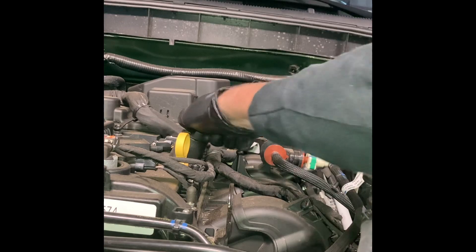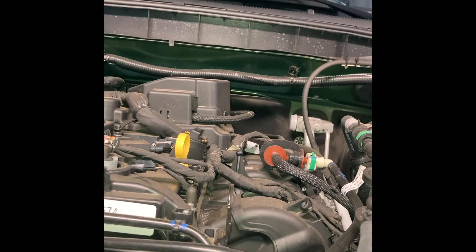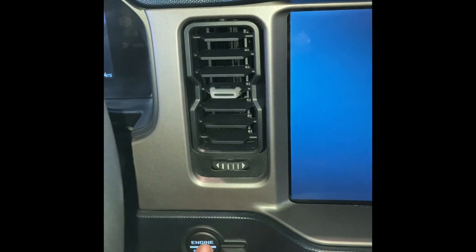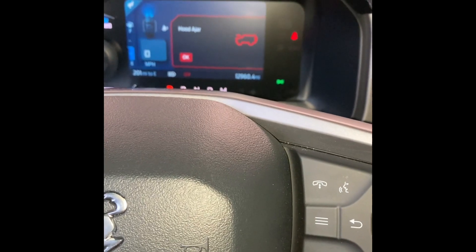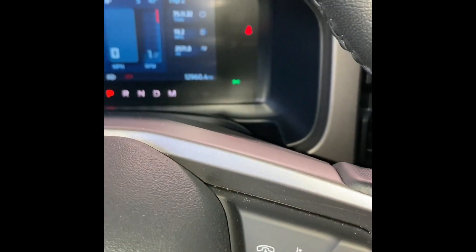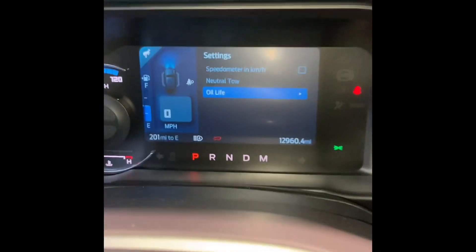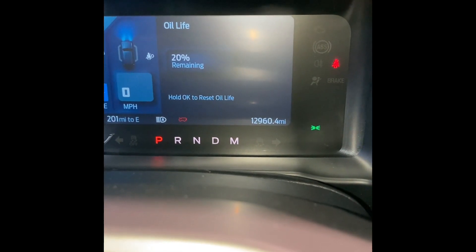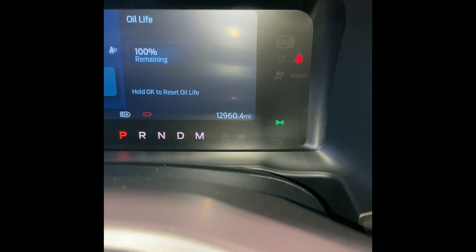We got it all filled up — get your cap on and twist until you hear a little click. Next you need to reset your engine oil life. Go inside the Bronco, turn it on, use your buttons to navigate: go back, go down one, two, three, four, five to Settings, click OK, go to Oil Life, click OK — it shows 20% remaining. Hold OK to reset oil life. Now it's at 100% and you're good to go.